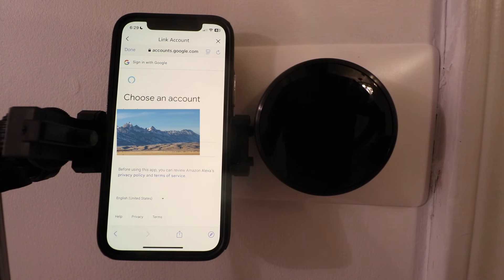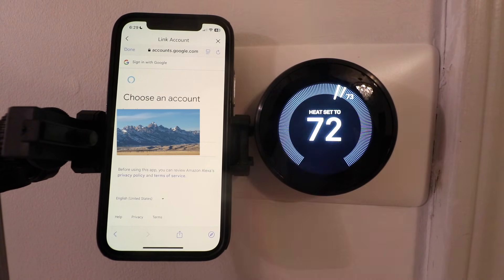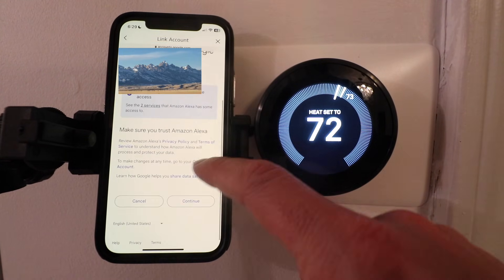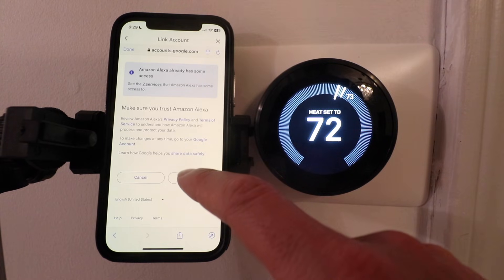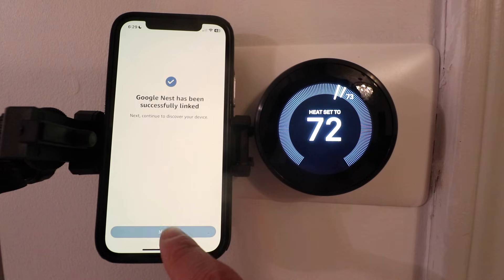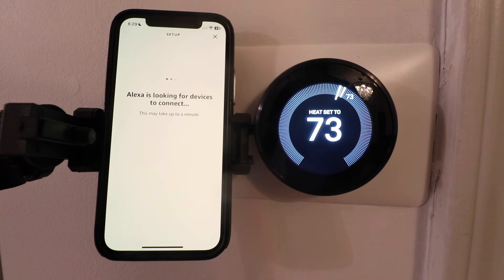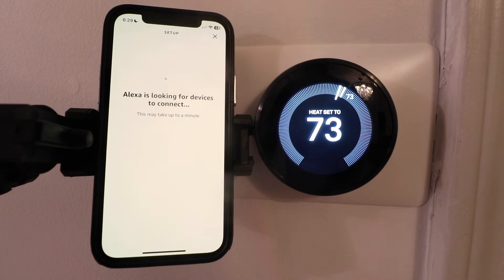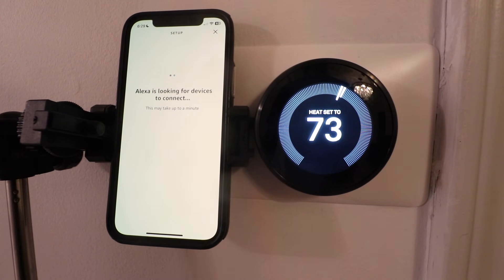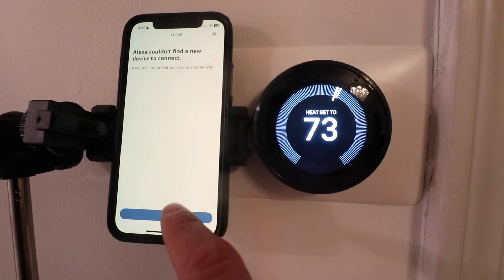Here we need to choose the Google account that we set up the Google Home app with. I'm going to make that selection and then it wants you to give access to Google with your Amazon Alexa account, so we're going to scroll down and click Continue. It says account linking in progress — Google Nest has been successfully linked. Next, continue to discover your device. We're going to click Next. Alexa is looking for devices to connect — this may take up to a minute.